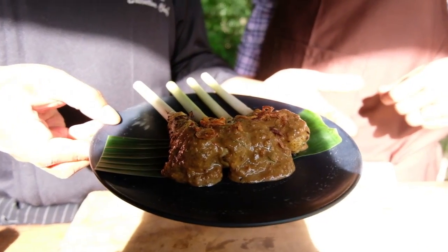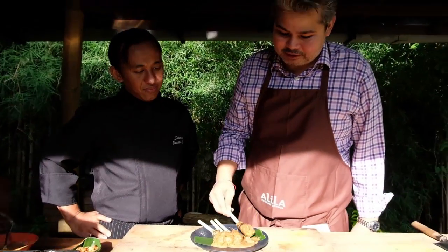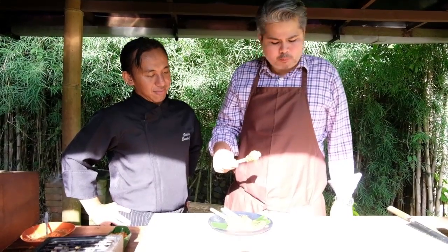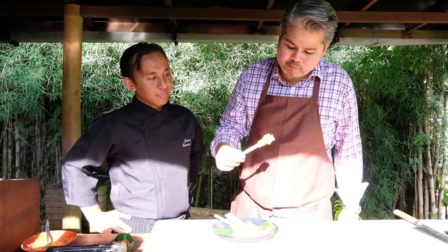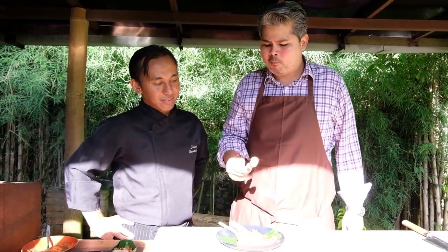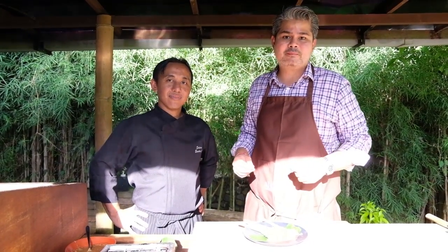Time to try it! Satay lilit — Indonesian or Balinese fish satay. Incredible! The spices have citrusy notes from the lemongrass, a little bit of heat, and good balance. The fish is perfect. And that peanut sauce just makes it even better. Thank you for watching. For more recipes from Alila Ubud here in Bali, Indonesia, subscribe to our channel where we regularly upload our favorite recipes from Bali and Indonesia. See you soon!